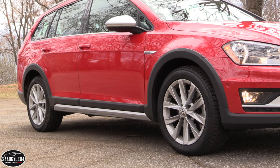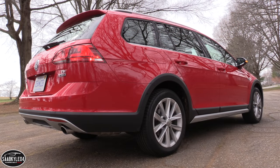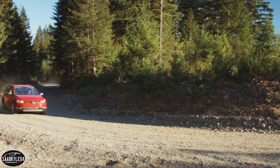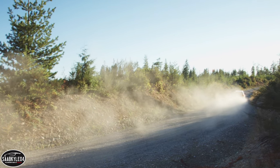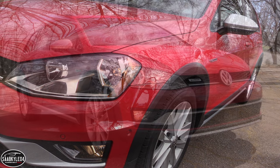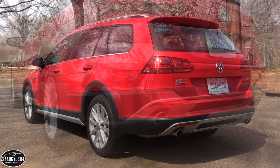Up front, there's a redesigned bumper with an added underbody guard, a matte aluminum low-profile radiator grille crossbar that extends into the headlamps, a lower silver crossbar that incorporates standard fog lamps and unique black honeycomb grilles. The side profile features body cladding on the sills and around the wheel arches that carry over into the lower areas of the front and rear bumpers. Standout elements include reflex silver side mirrors, silver side moldings, and chrome beltline trim.